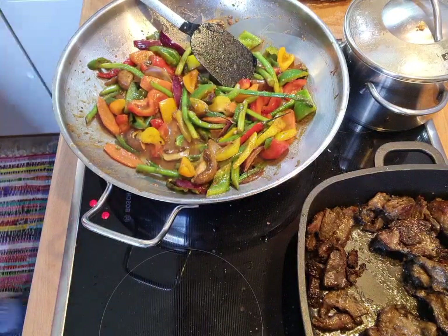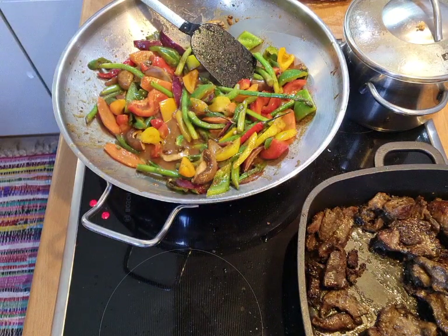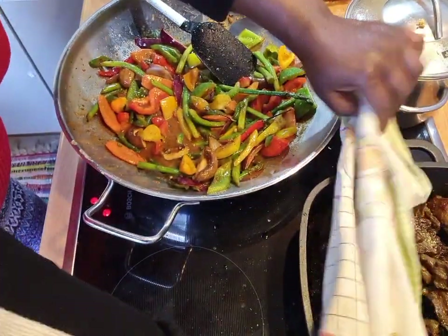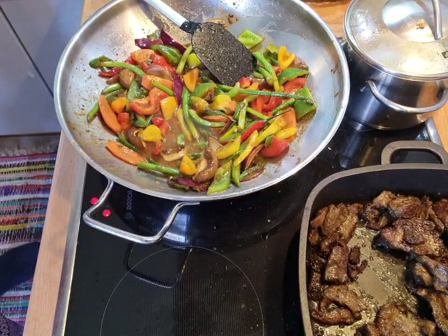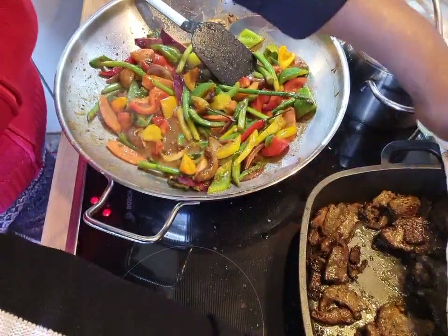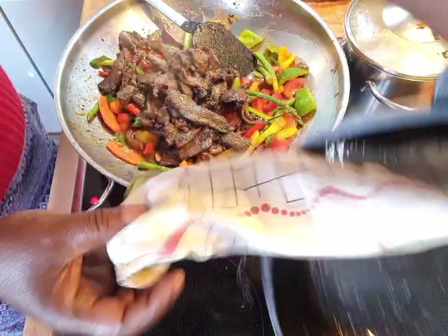Let me add in my meat now. I've added all of my meat in now.